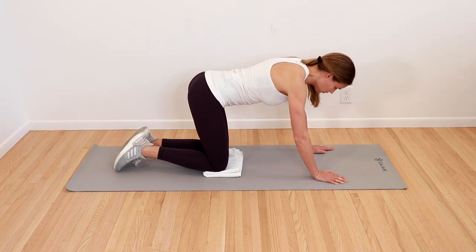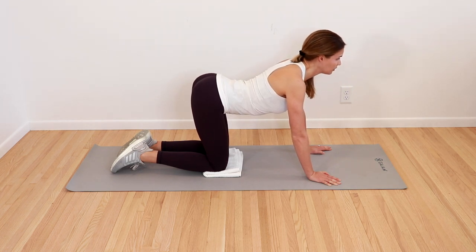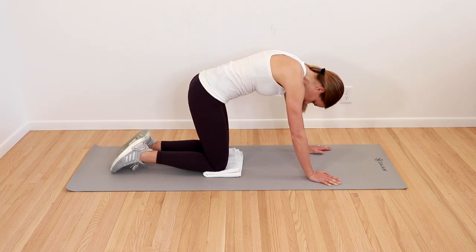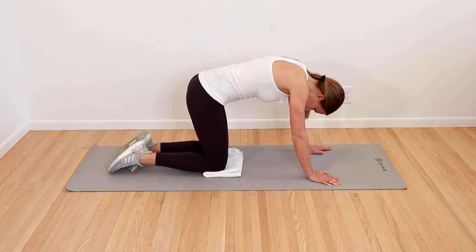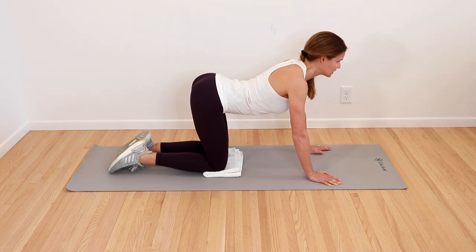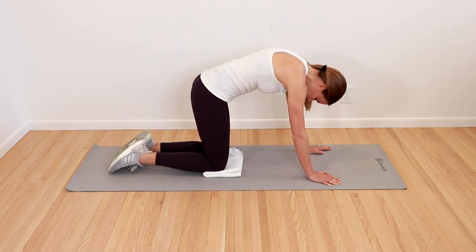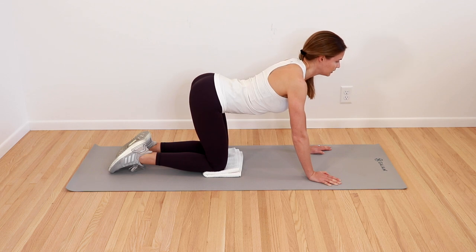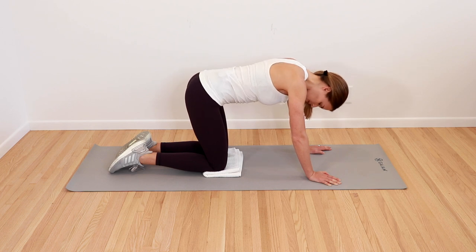From there, we're going to do some cat and cow. Drop your low back, lifting your gaze up. Then tuck your chin, round out your back — feel those ribcage expansions. Drop back down, belly drops, gaze lifts. Then tuck back down, rounding out that back. One more time — drop your low back, lift your gaze, and then tuck everything back in.